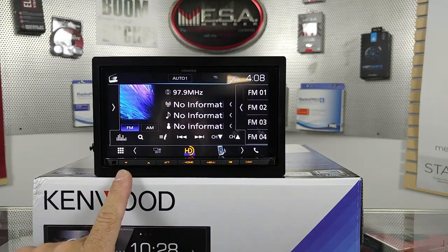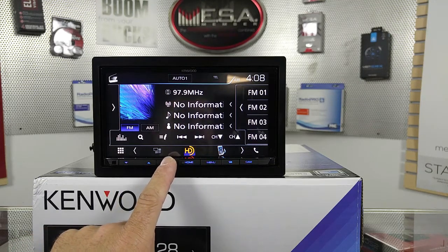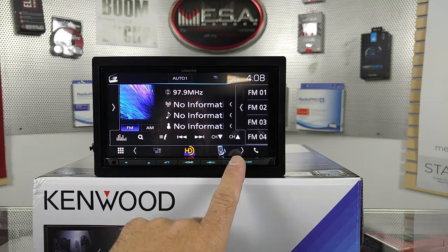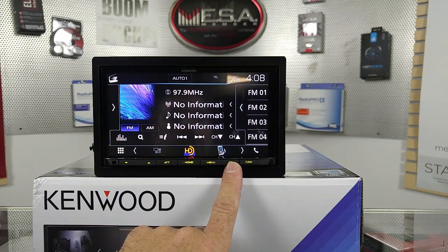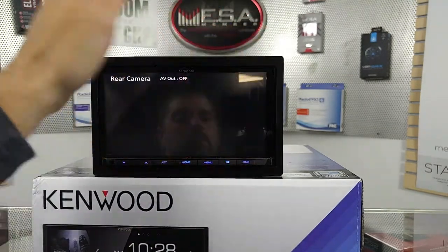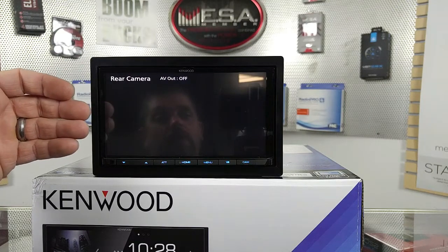Along the bottom, you're going to see a few buttons: volume down, volume up, mute or attenuate, home button, and menu button. This button will get you straight into Android Auto or Apple CarPlay as long as you have your phone hooked up, and then cam. By pressing cam, if we had a backup camera hooked up, you would see that.